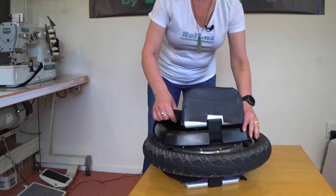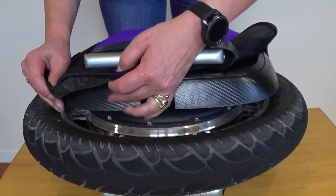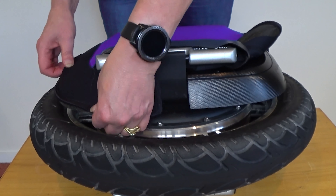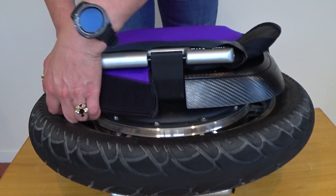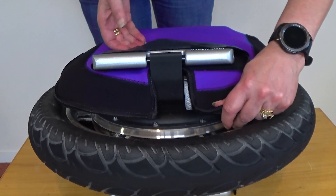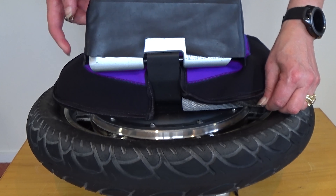These fit — the best way to say it would be like skinny jeans, those really tight skinny jeans. Hook the front on next, and finally go to the back and snap on this last one.